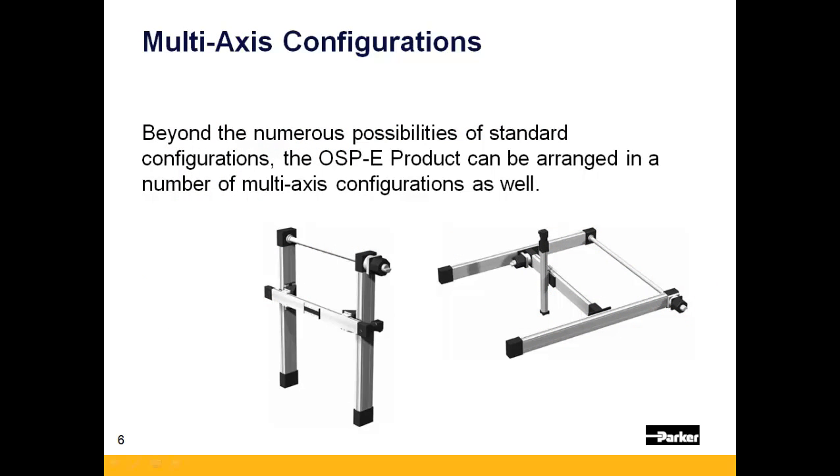Stepping beyond the numerous standard configurations, the OSPE line can also be brought together in numerous multi-axis configurations.